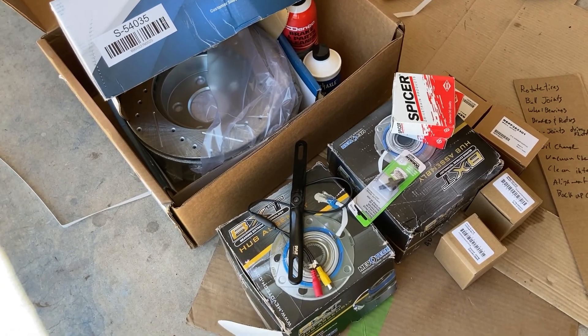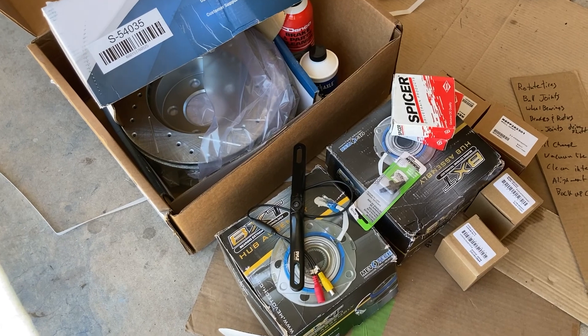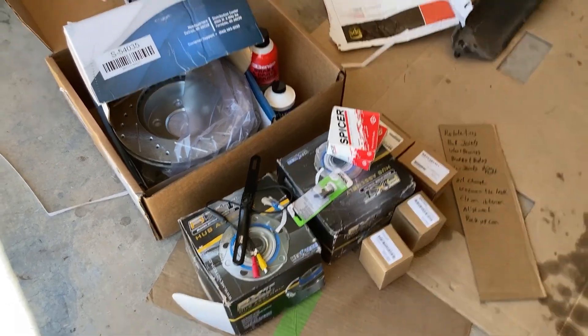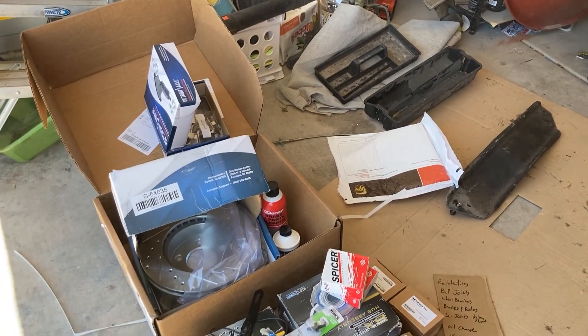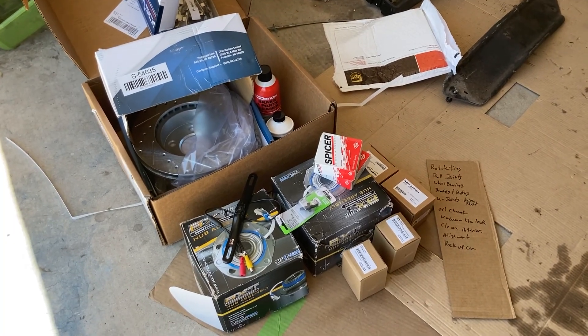I got drilled and slotted rotors because I'm hoping that by having drilled and slotted rotors, they're less likely to warp. No idea if that'll be the case or not, but since I've gone through two sets of Brembo rotors and they keep warping on me, I wanted to try something else. There's my new brake pads. Let's get at it before it gets too hot.